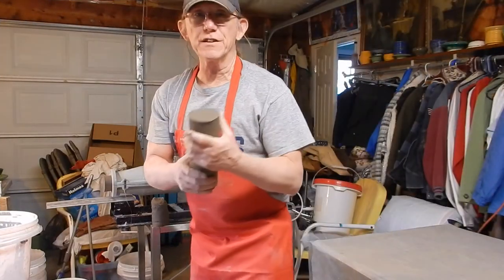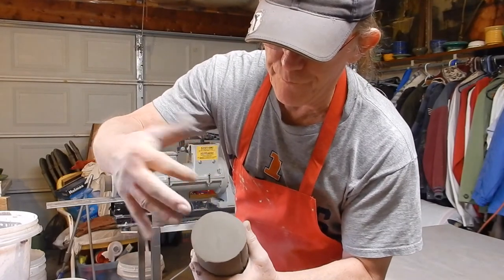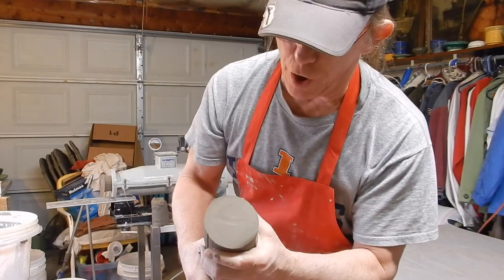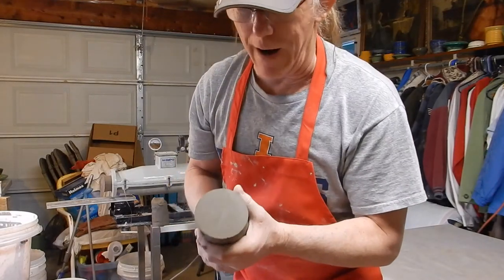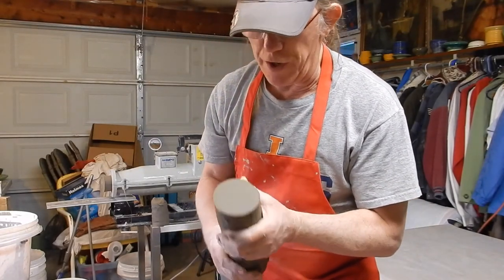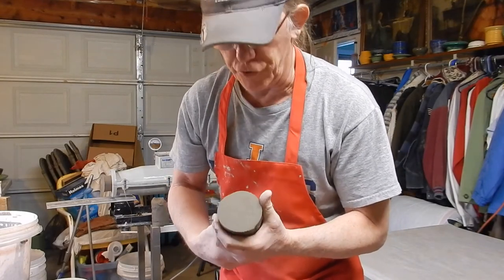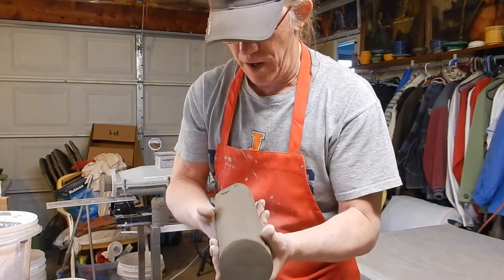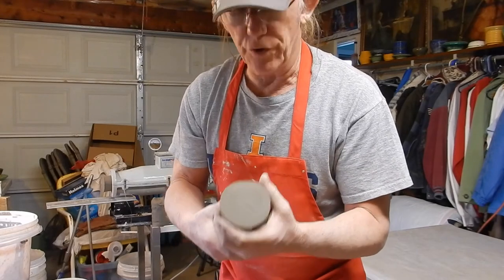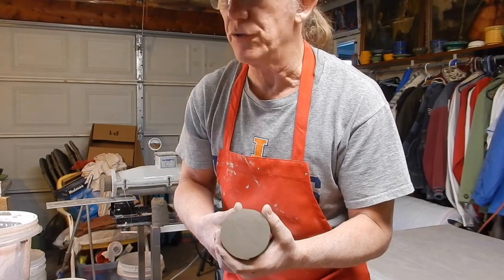This clay coming out right here is as smooth as smooth can be — it's pulled all the air out with that vacuum pump. This is the way your clay should look, even when you buy it from a supplier or distributor when they pug those little tubes of clay. That's the way it's supposed to look when you open up a package.